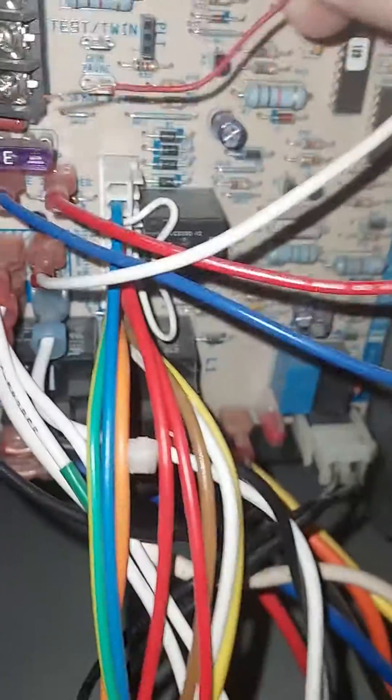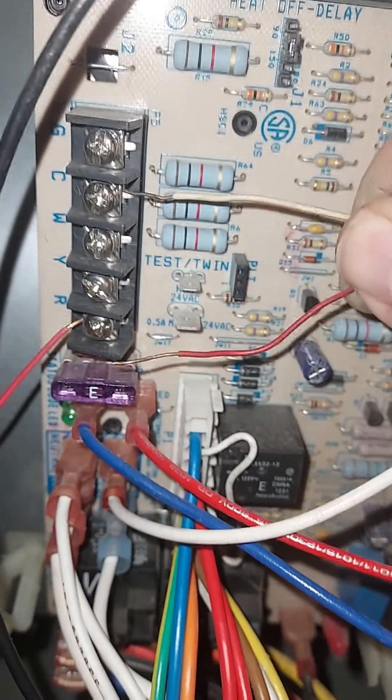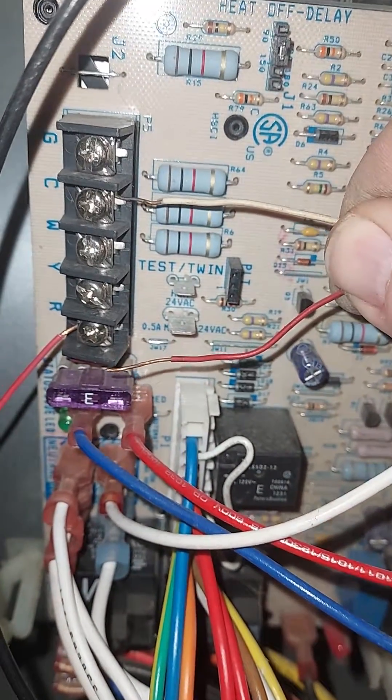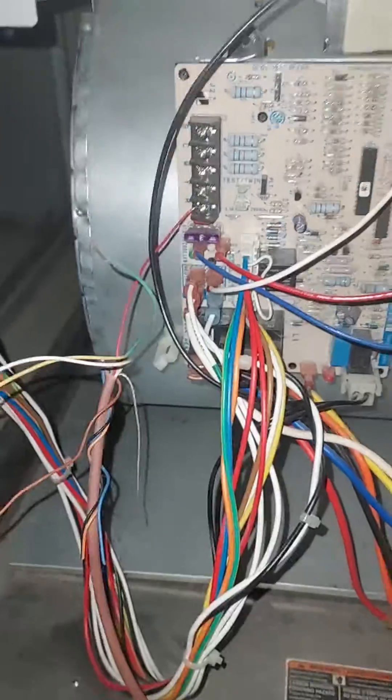Your common wire — the white one — put that right there at C. And that's it; you've just wired your furnace and air conditioner. Hope you enjoyed.